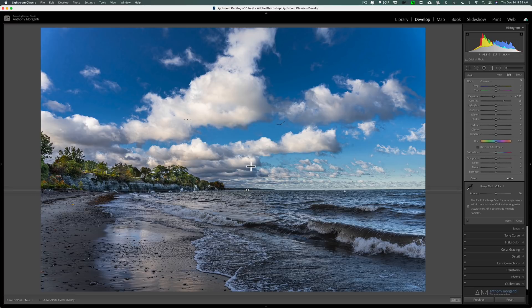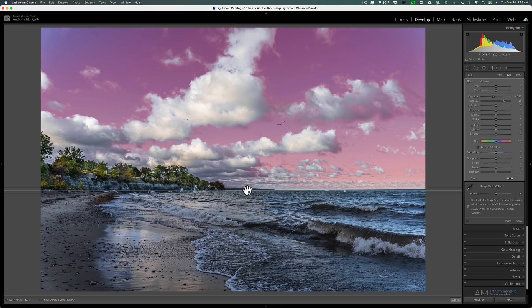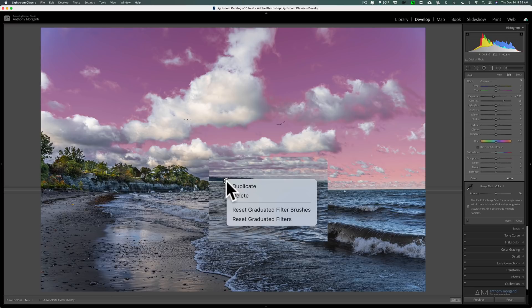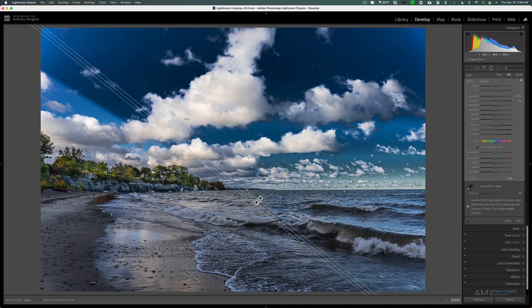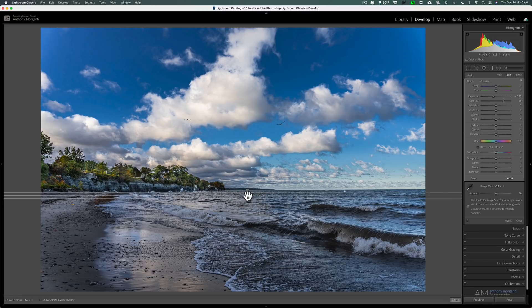The last technique: right-click on the pin to get options — you can duplicate it, delete it, or reset filter brushes or the graduated filter itself. Click Duplicate, and it's as if you have two graduated filters. Grab the duplicated pin and pull it down so you can see both. Then come off the middle of one and flip it upside down so it covers the water instead of the sky. But remember, the duplicated filter carries over the original range mask eyedropper clicks, so it's only affecting a small portion of the water.